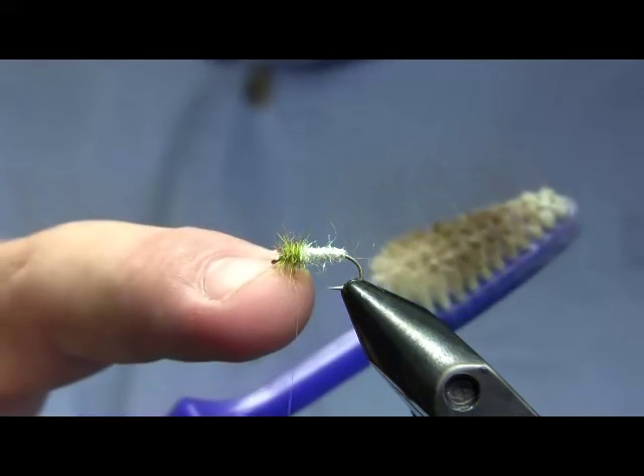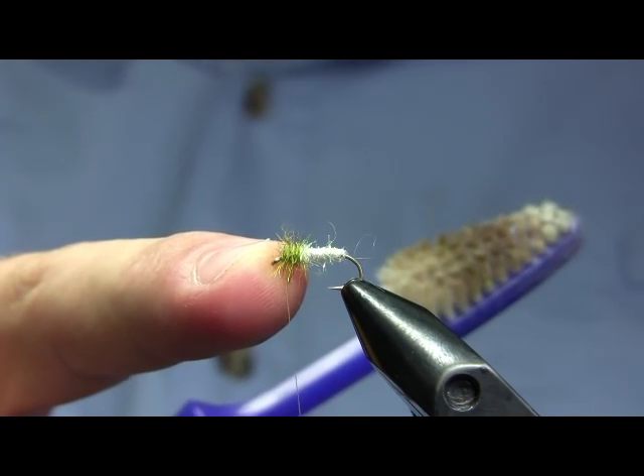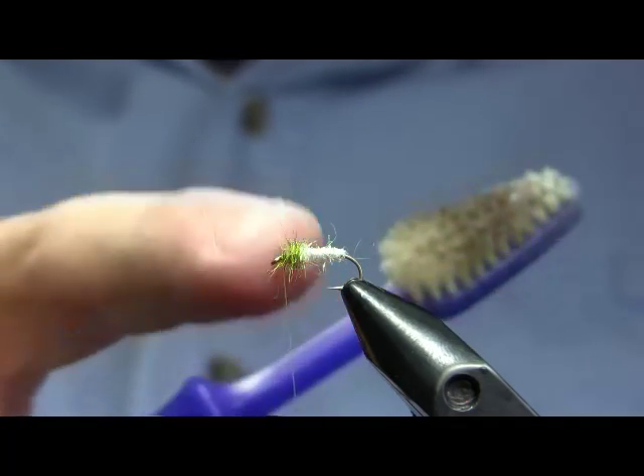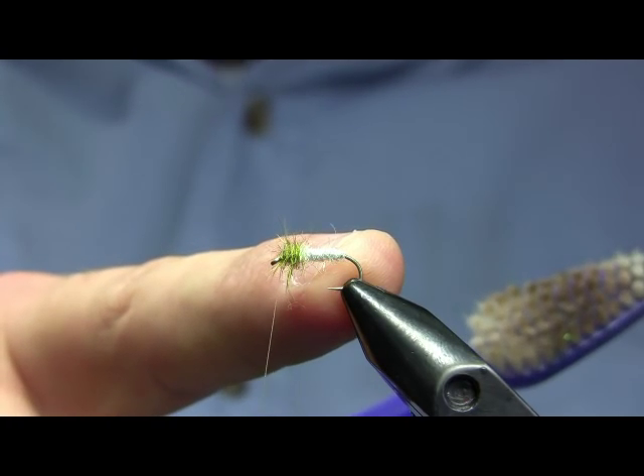I've dubbed in the thorax — the thorax is the Arizona synthetic peacock light shade dubbing, it's sort of a golden olive with golden highlights — and then again the pearl Ice Dub for the abdomen.